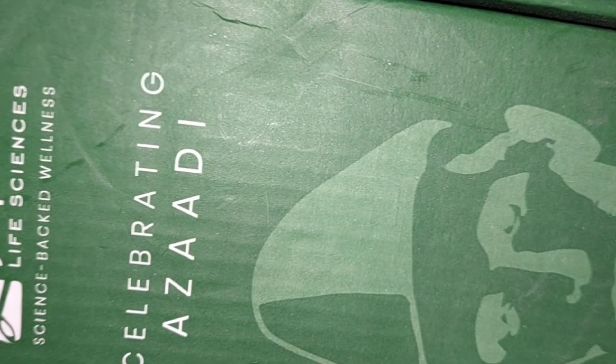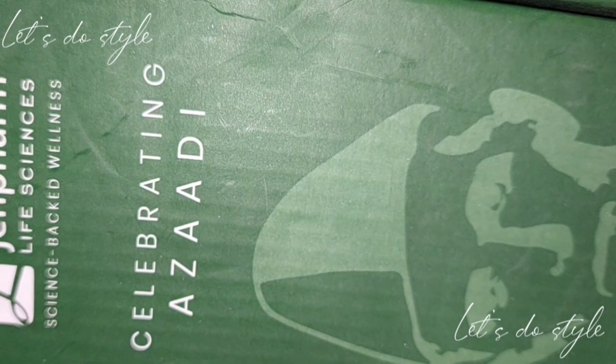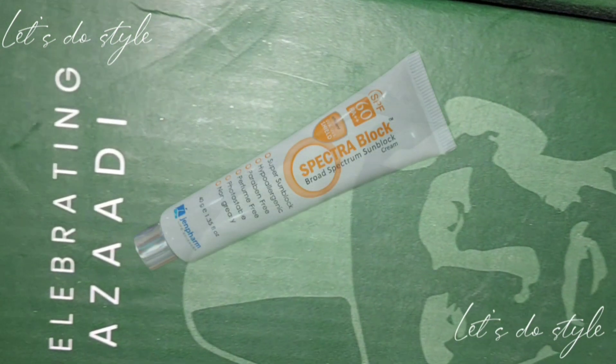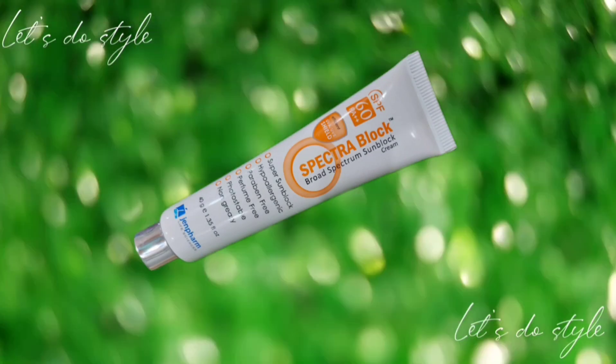Hello friends, welcome back to my channel. Let's do style. I hope all of you are fine. I am also fine. I am celebrating because I ordered Gen Farm Sunblock Spectra, which I received. I also received the Gen Farm MaxDip Cream for free, as usual from draws.vk.